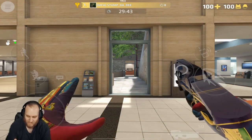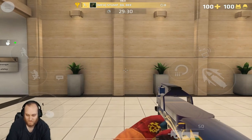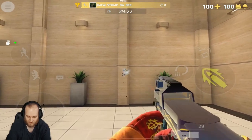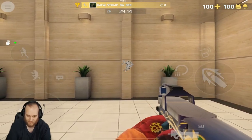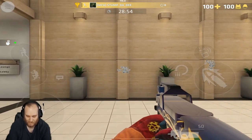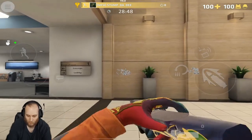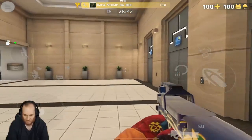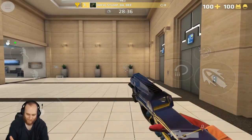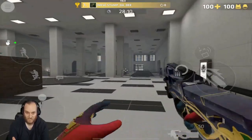Up next, we have the P90. It's got 50 bullets in the magazine — the most in the SMG category — and its spread is similar to the MP7. If you just let it go, it goes straight up, so if you pull down while firing you get a more concise spread. Going further away doesn't really help. You can really see the night and day difference between up close and far away, which is why they recommend using SMGs at close range.